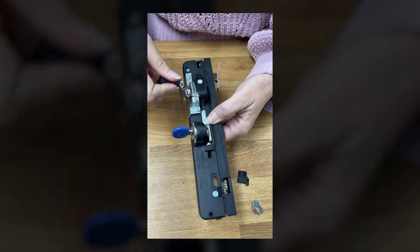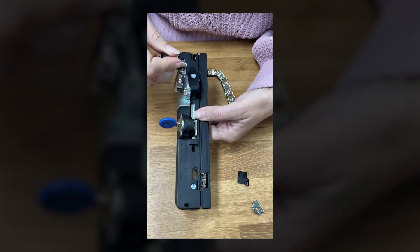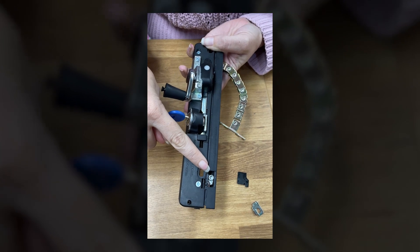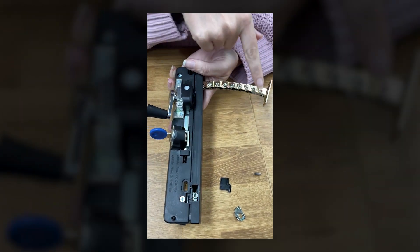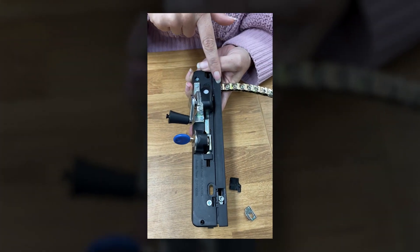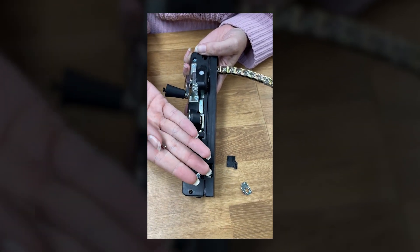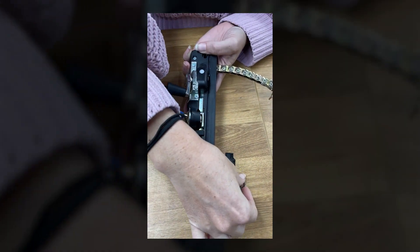Wind out the chain to the 125 mm position. This is easy because it is marked for you. Now that you have it at the 125 mm mark, locate the pin and link in the chain. Refit the clip.